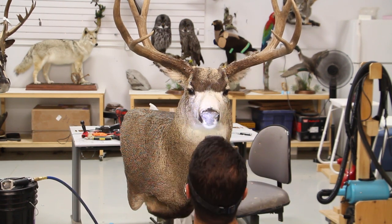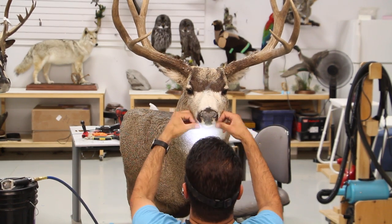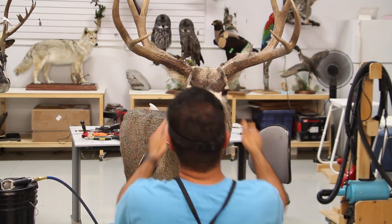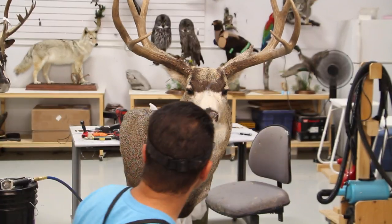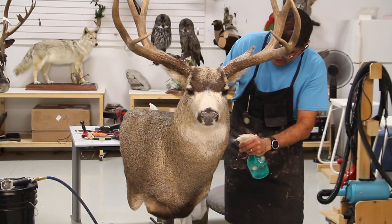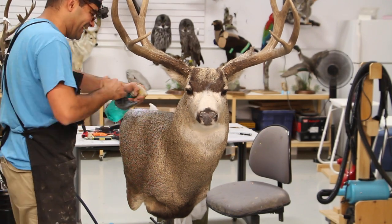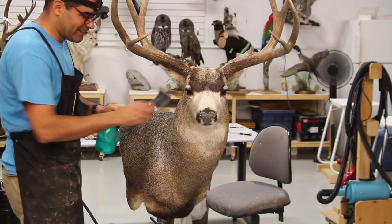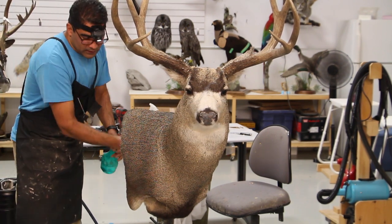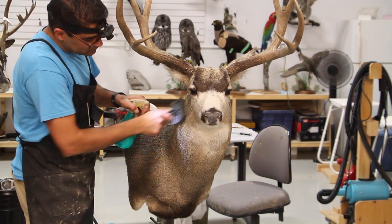For those not familiar with the term 'wall pedestal' - long ago, taxidermy suppliers created something where, instead of a deer shoulder mount hanging on the wall, they brought it down onto a pedestal through a pivot or bolt down to a rock or some sort of scenery, which was quite attractive to hunters. Then they decided to create the same anatomy of a pedestal deer but able to hang on the wall, creating a flat spot on the back of the animal that gives the look of a floor pedestal but allows wall hanging.